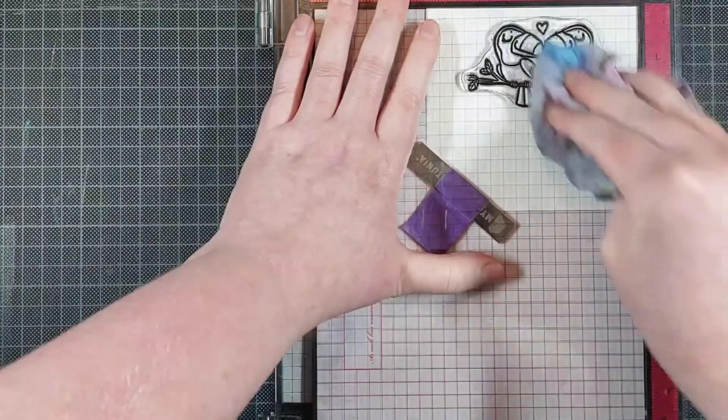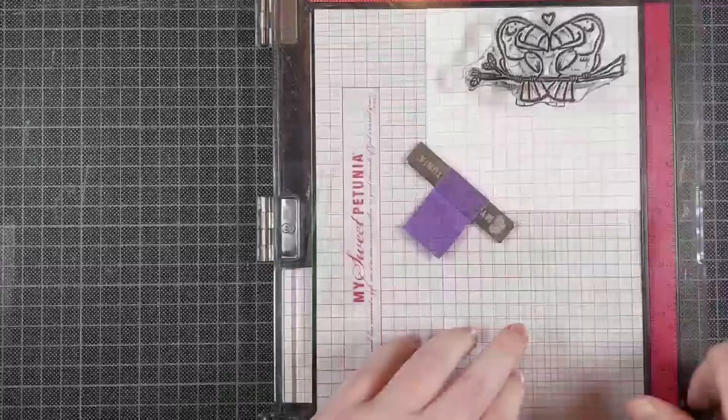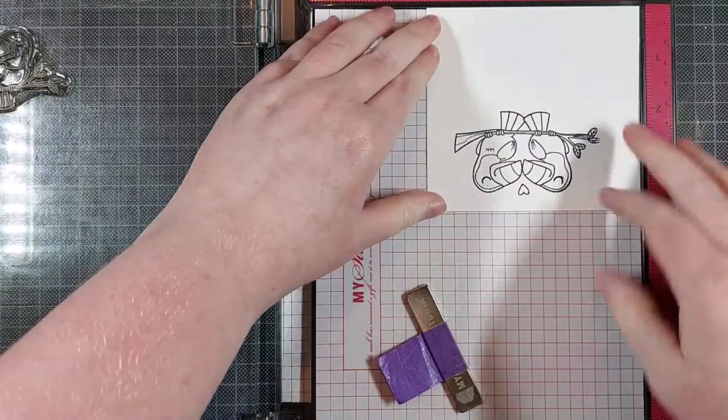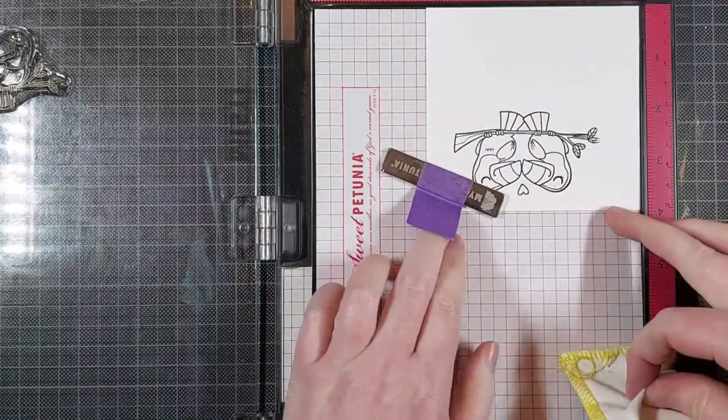I'm stamping it with my Misti, but I still messed up somehow. I'm using VersaFine Onyx Black Ink onto Canson Montval 200gsm watercolor cardstock. I didn't stamp it correctly the first time, so I'm just turning over my piece of cardstock and stamping it again.